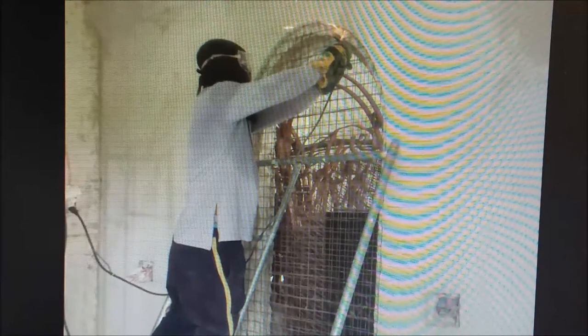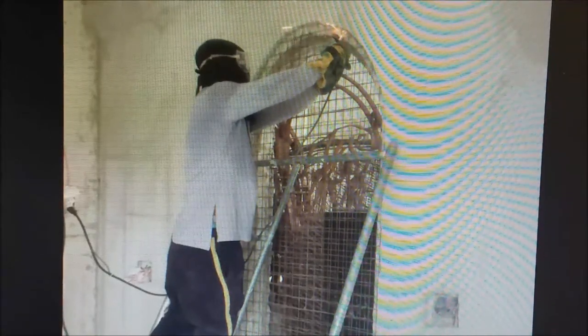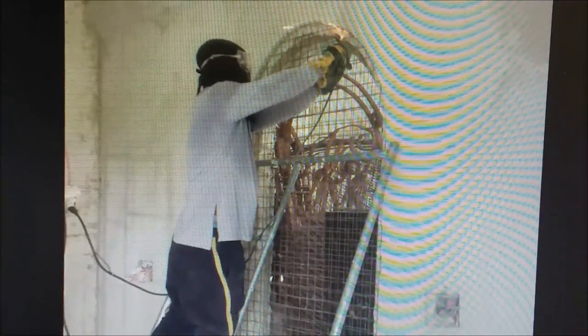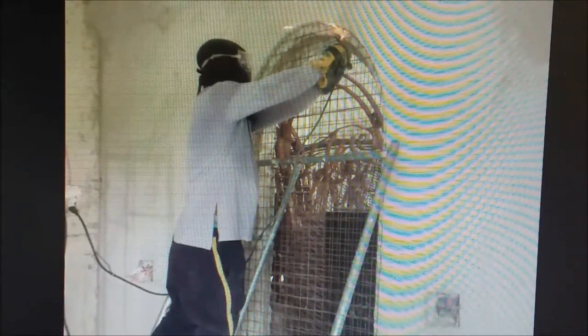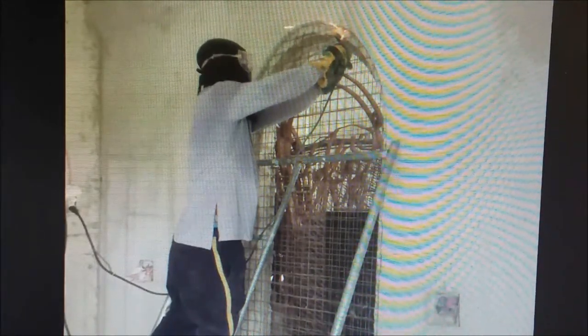Now he's got an angle grinder — also Maxcell, we've got them in two different sizes. I also have Milwaukee angle grinders, but they have a different thread size. We can buy grinding discs at Sky King for 22 pesos — that's 44 cents. Anyway, he's cutting out the screen.